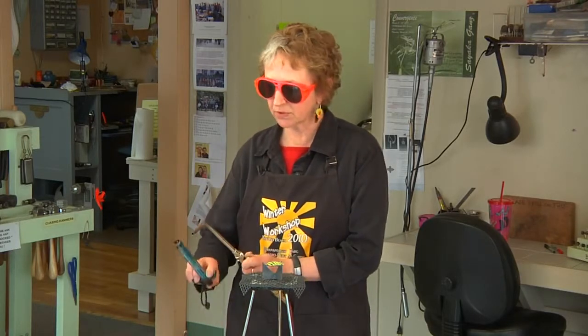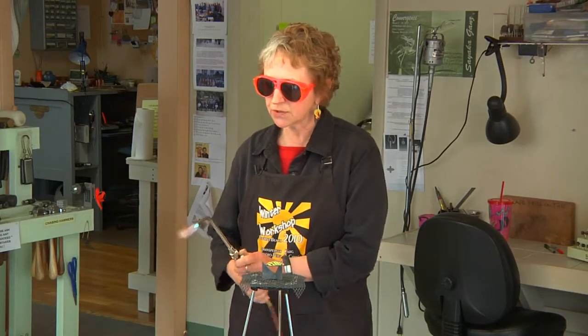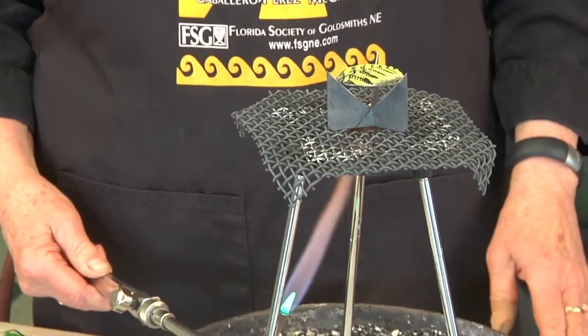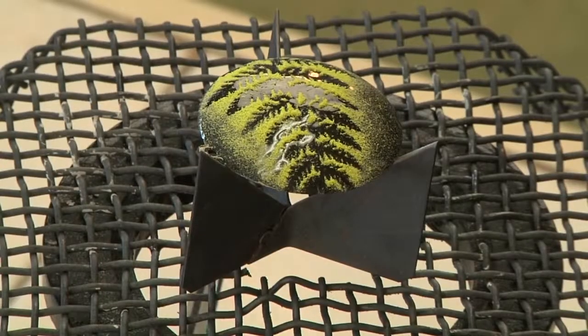I'll light my torch and, just to double check, use the small flame from farther underneath to make sure that the piece is dry and nothing moves. I want to be particularly careful not to overheat this particular type of stencil because the delicacy of the fern leaf can easily blur out.